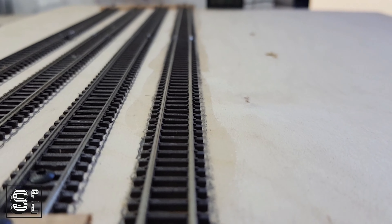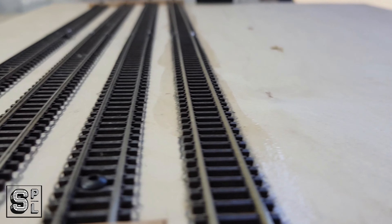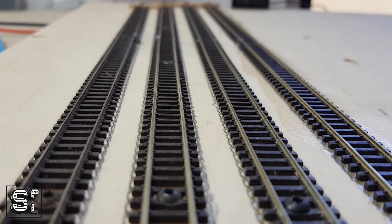I've straightened them as much as I could, because this is an old track. Pretty straight now.